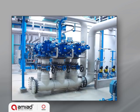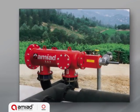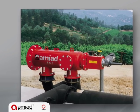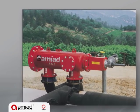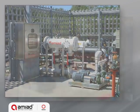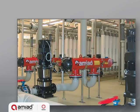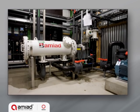For 10 and 25 micron applications, the soft filter can be fitted with spring-loaded nozzles for stronger cleaning force. The soft filters provide filtration solutions for a wide range of applications up to 400 cubic meters per hour or 1760 GPM, including water supply, irrigation, cooling systems, and wastewater treatment plants.